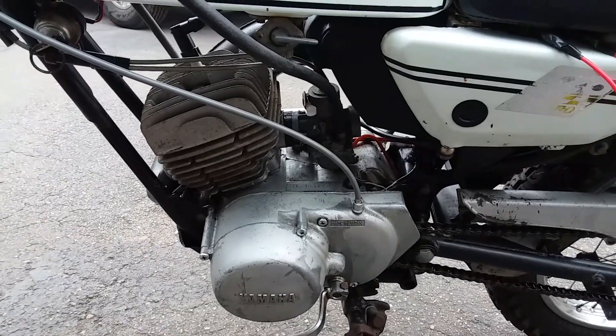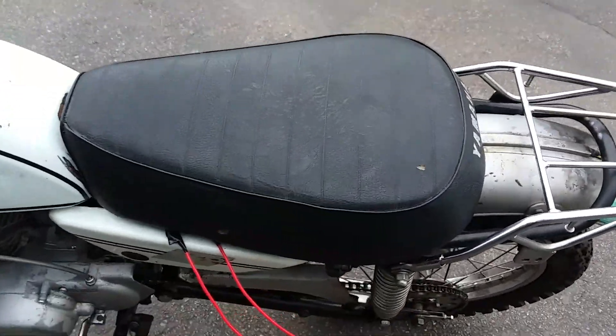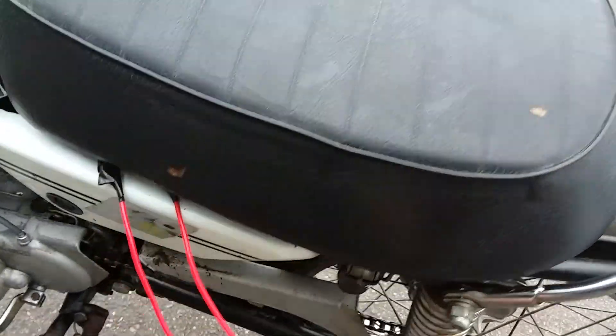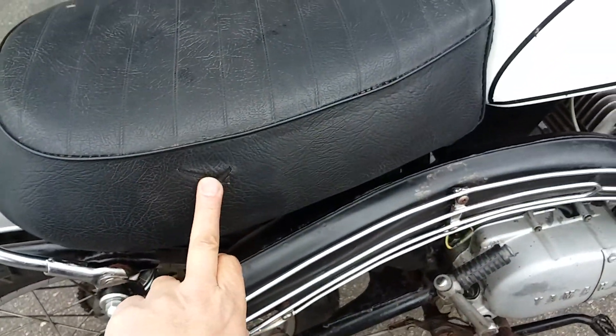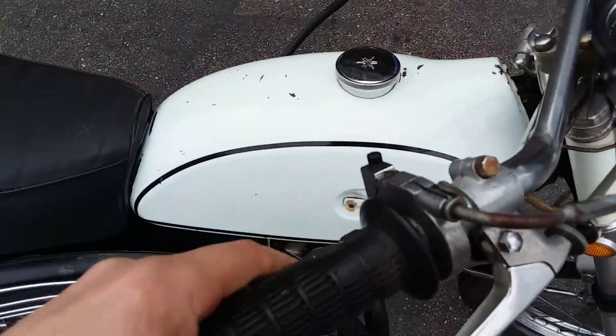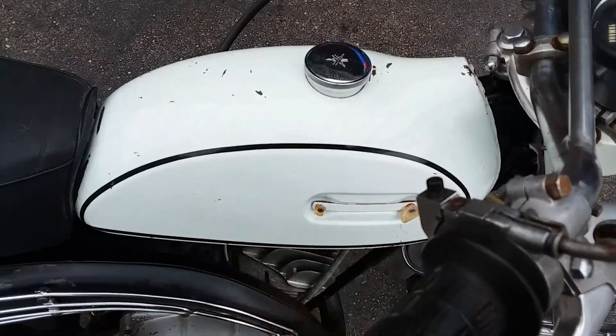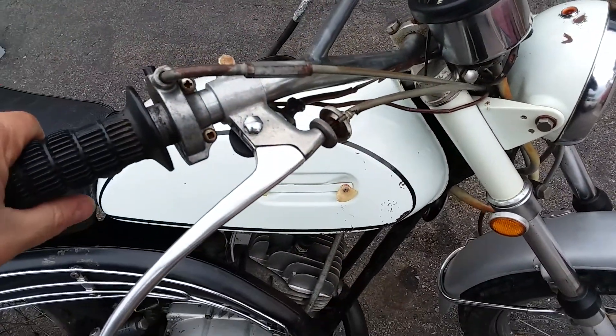Overall condition is really nice for the age. The seat's pretty good — it's the original seat, it's got a couple of little nicks in it. The tank's really, really good for the age. There are little nicks and stuff in there, and the badges — I've left the plastic bits on there from where the badges disintegrated.